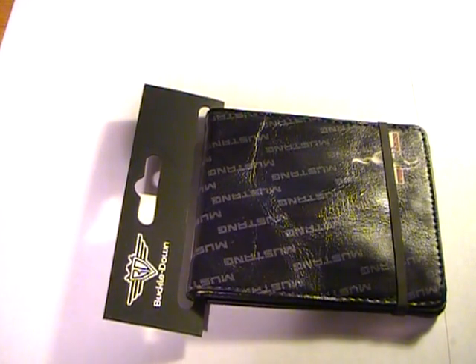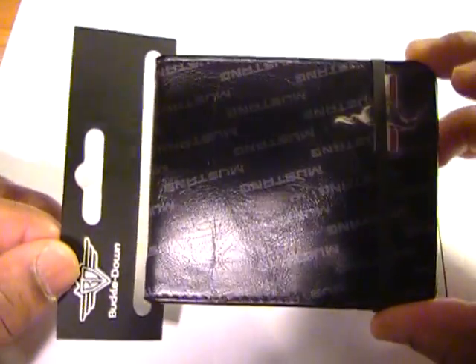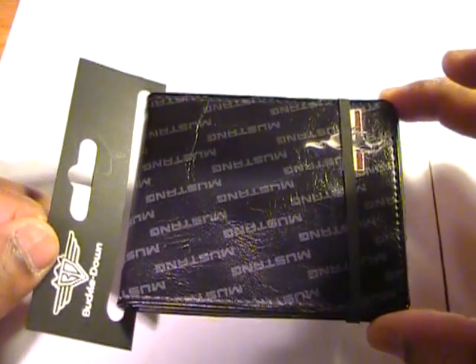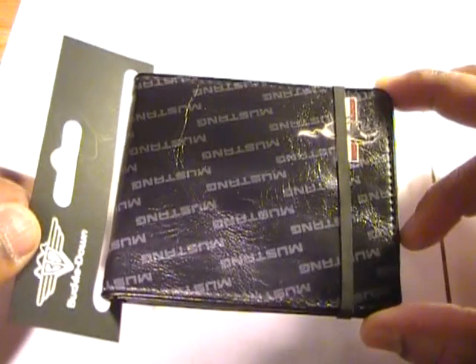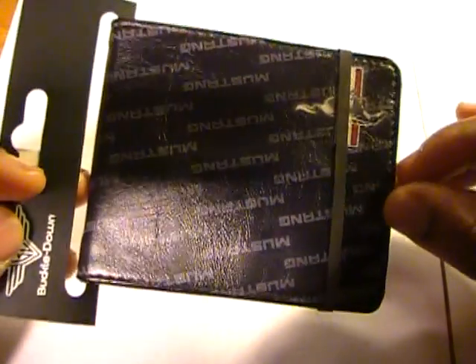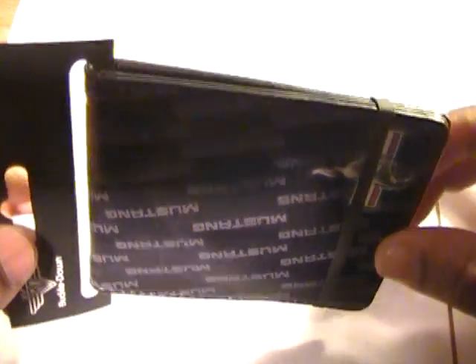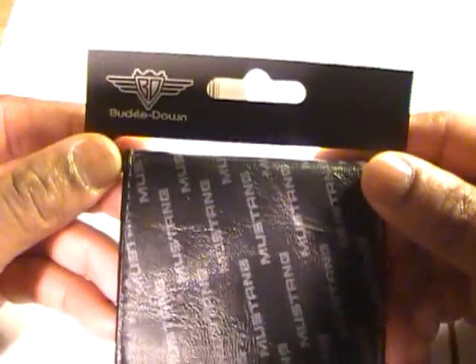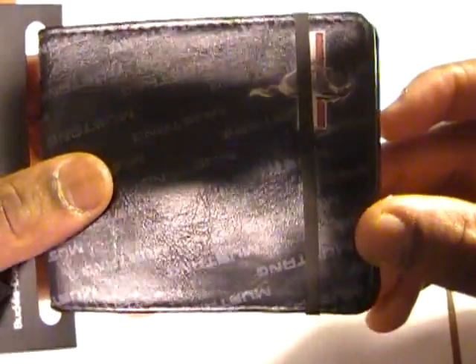Summer is rapidly approaching — well, maybe not summer, but spring is pretty close. With spring comes the promise of being able to do some outdoor activities. One thing I used to have was a nice slim wallet that was good for athletic endeavors such as bike riding and hiking, without a lot of excess bulk. Since that old wallet is long gone, I decided to purchase a new one.